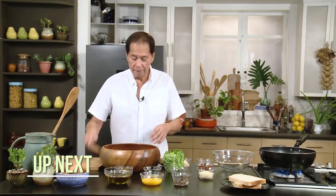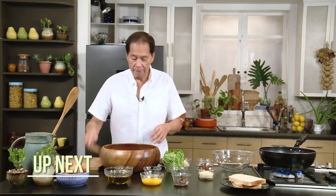Another hearty and easy meal to prepare is a sandwich. I'm going to show you how to make my version of a Caesar chicken salad sandwich, right here at Casa Daza.